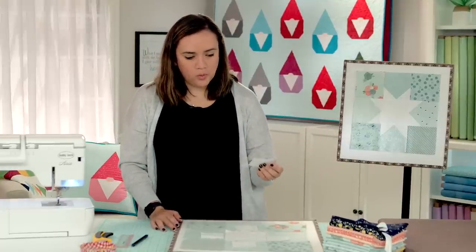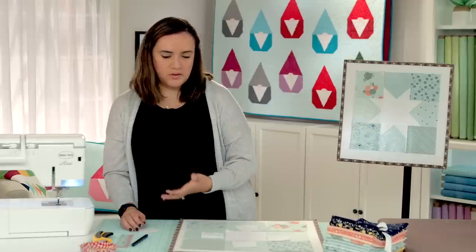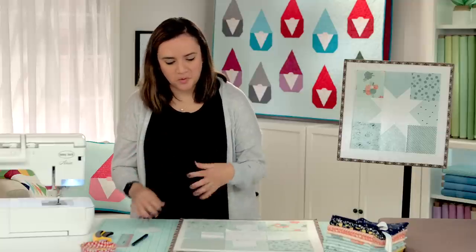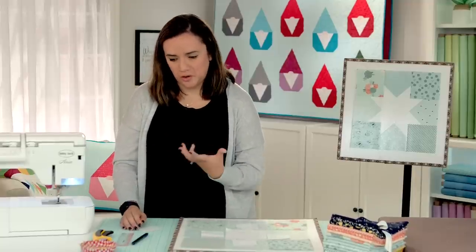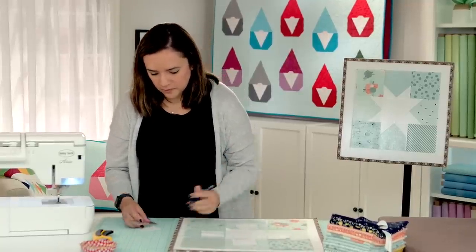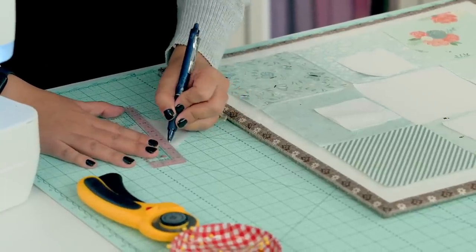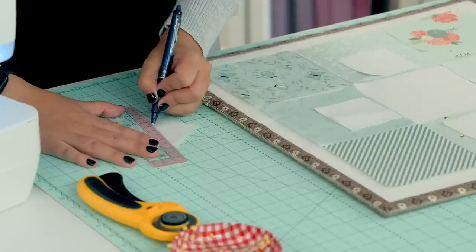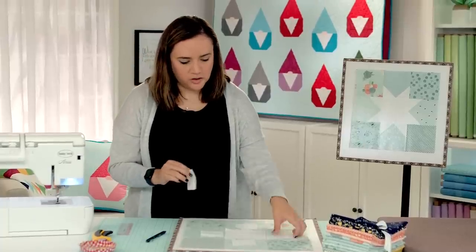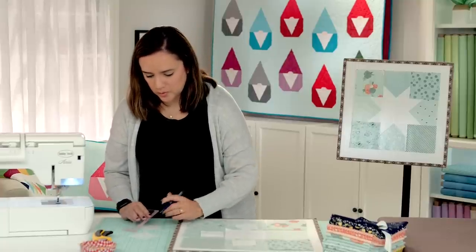For the star points, you'll take your white squares and on the wrong side — since I'm using white fabric it doesn't really matter, there's no right or wrong side, but if you were using a print you'll want to do this on the wrong side — you'll mark a diagonal line just like that, and that would be your stitch line. You'll do that with all the squares; today I'm just going to do two to show you how to do this.